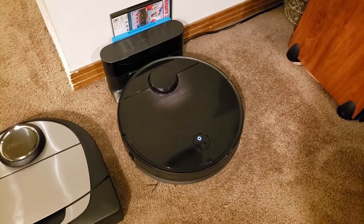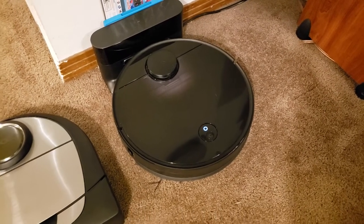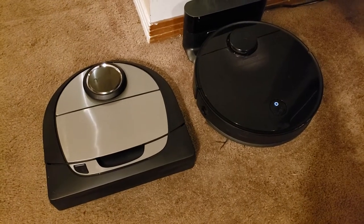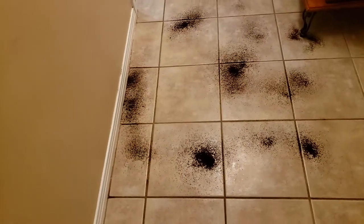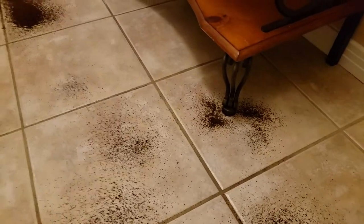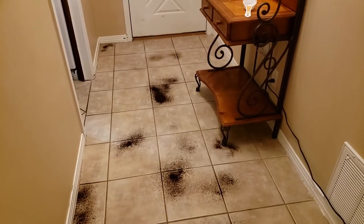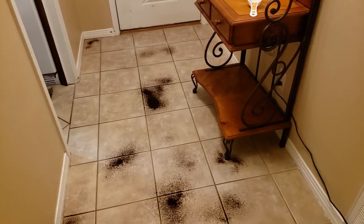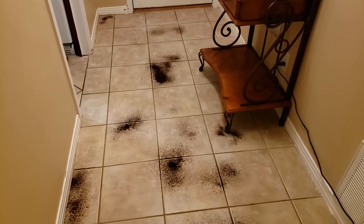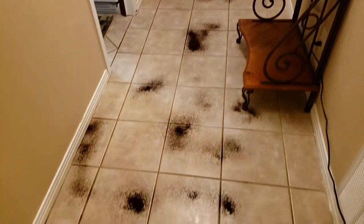The S4 has just been released and it's interesting because a lot of people are saying it actually vacuums better than the S5 and S6. I've never owned the S5 or S6, so we're about to find out. What we're going to do is put these two robots head-to-head in my foyer. I've set up half a cup of coffee scattered around table legs, in the corner, and along the wall to test their pickup ability.